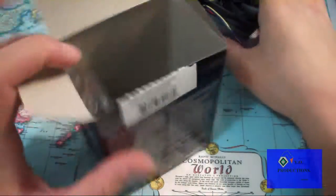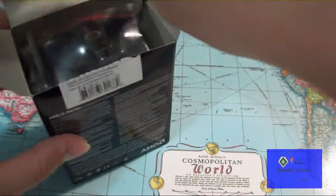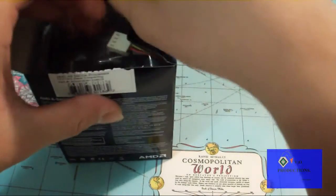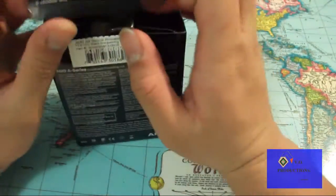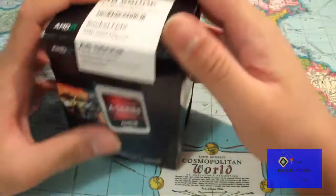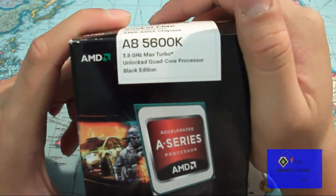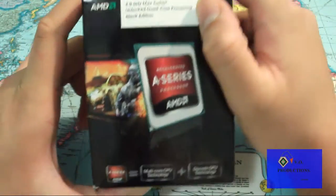More videos to come — probably showing right now in the sidebar since you're watching this already. Thank you for watching. This has been the AMD A8 5600K quad-core Black Edition APU, AMD APU series. Thank you for watching.